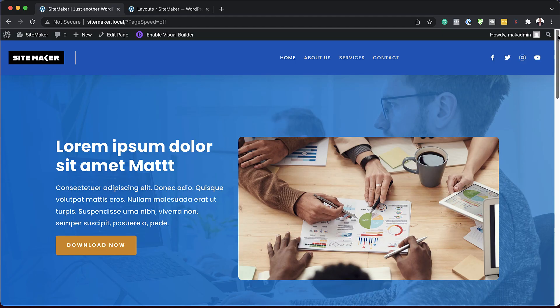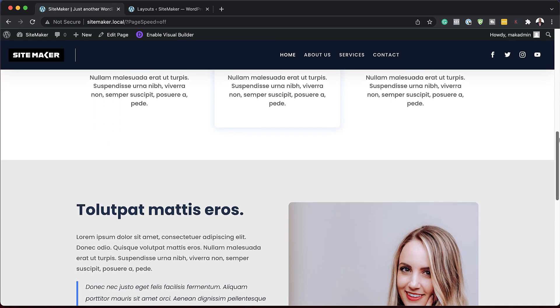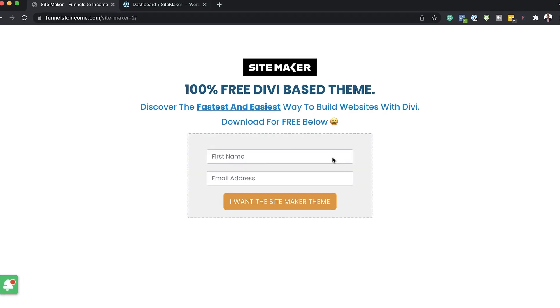If you're a web designer and you spend hours and hours trying to build your website and it still doesn't look right, this video is for you because today I'm launching SiteMaker. This is a Divi based theme that gets you up and running super fast, making your websites look very professional. Now over here is where you download it — it's 100% free.